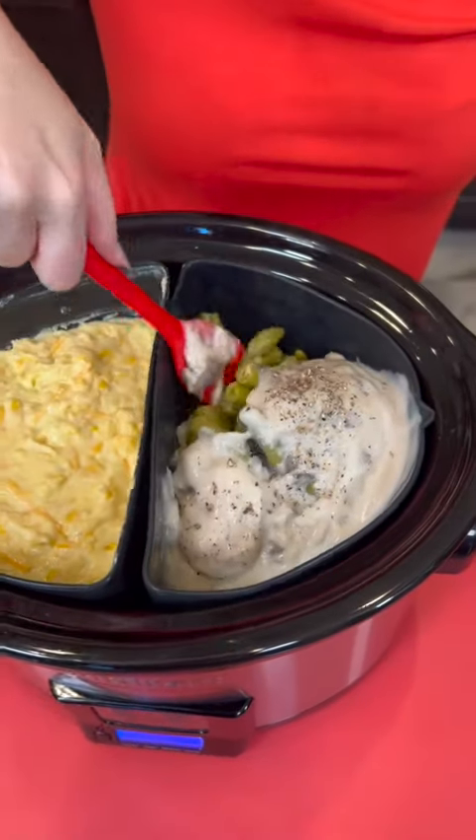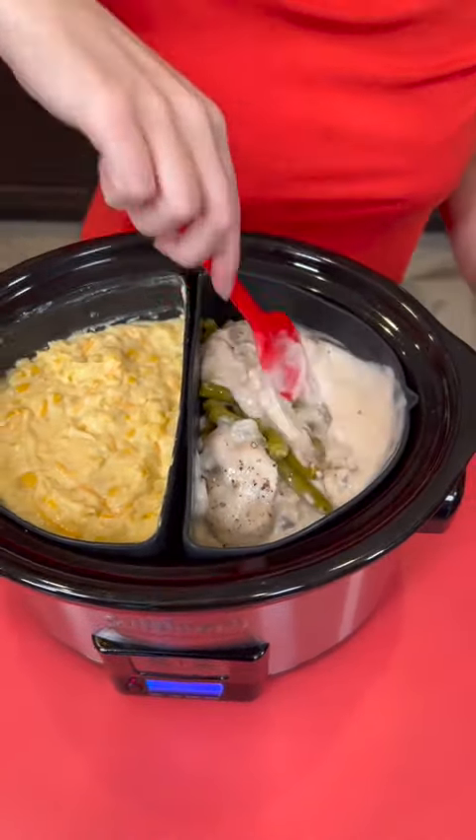Stir it all up — got it all mixed up, looking good. And of course you need some French fried onions on top. We're just going to double it up and use the whole thing. Spread that out using my hands, and that's it. Two to three hours on high and these will be ready to taste test. You've got two yummy sides in one pot — it doesn't get any easier than that.